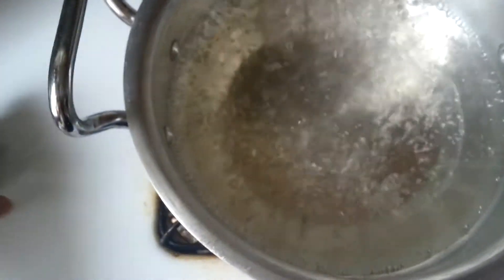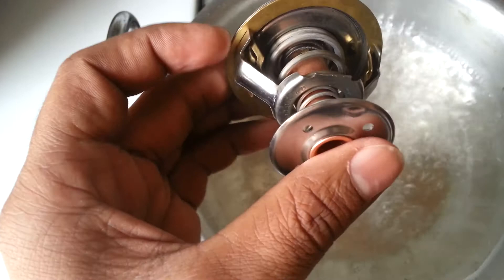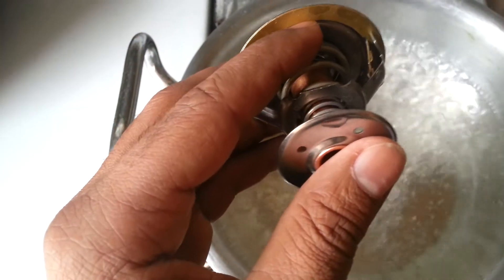We're gonna do a little test here. This is the actual thermostat, and to know if it's working, this piece here is gonna open so the coolant can flow in when it opens from here. We're gonna drop it in the hot water.